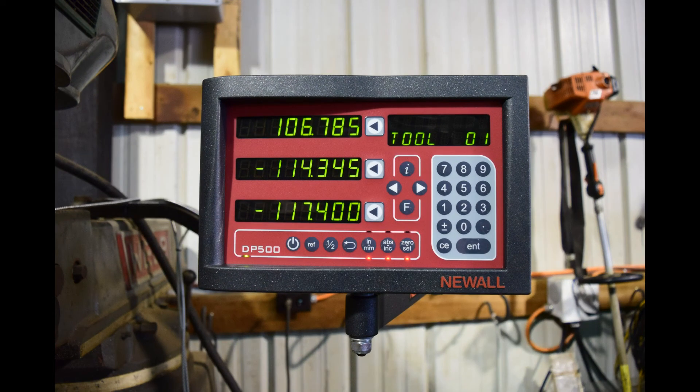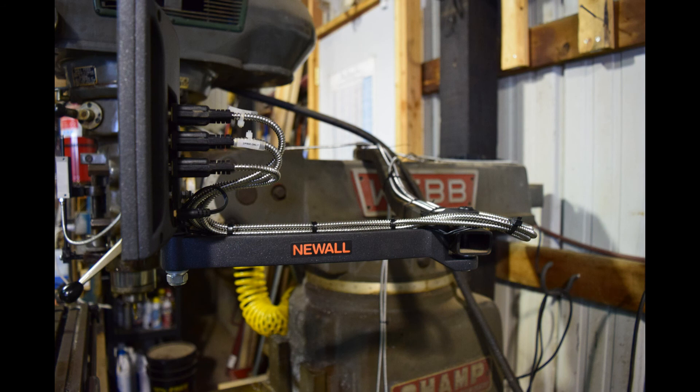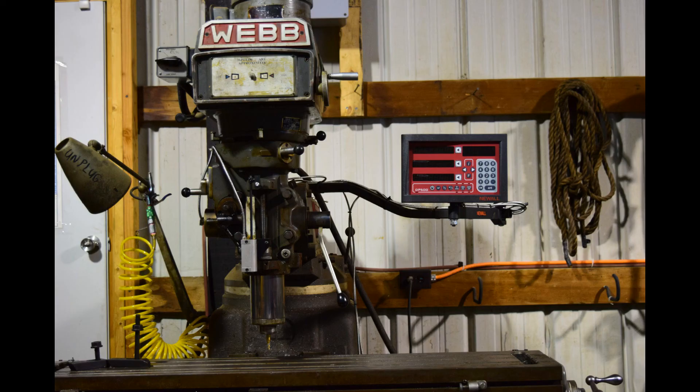For the digital readout, you will want to mount your display somewhere on the machine that is comfortable to access. On this machine, I attached the included mounting arm to the arm that is already on the machine. Lastly, route all of the encoder cables through the machine, being sure that they will not snag or be crushed by the moving parts on the mill.